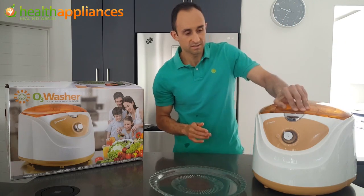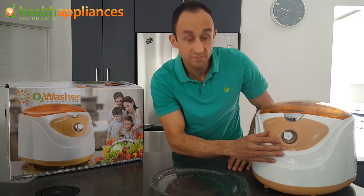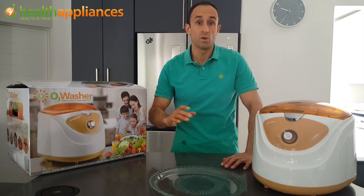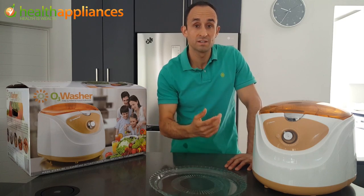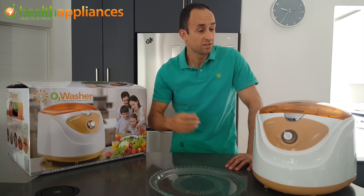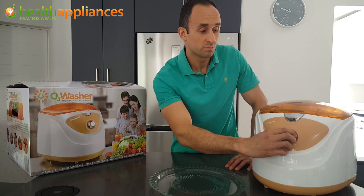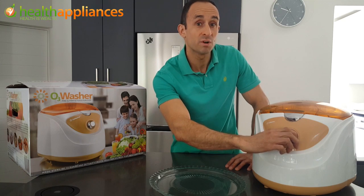So we're going to close the lid and set the timer. You'll see it's numbered from 0, 5, 10, 15 minutes. We'll set it to about three to five minutes. As you switch it on, you'll see everything starting to swirl around in the washer and that ozone reacting with all the bad stuff. Your produce is getting washed and all the debris is being removed — a very quick way to prepare your vegetables and make sure they are free of poisons and toxins.